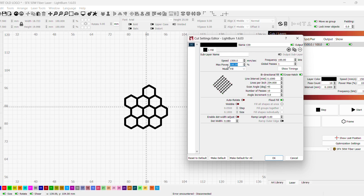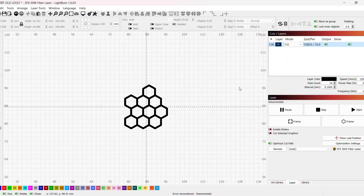This time we're going to take the power down to 35 percent, keep the speed the same, leave the number of passes the same, and leave the frequency the same. Let's see how that does.